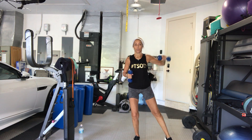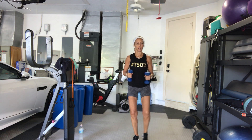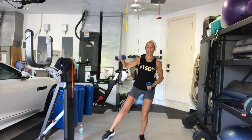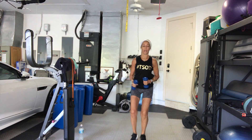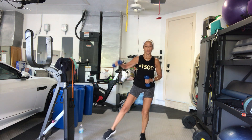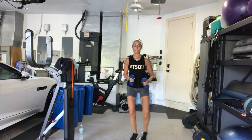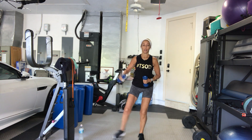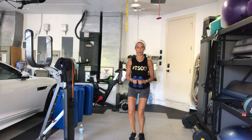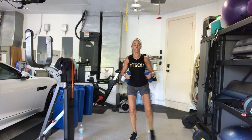Right arm, left leg. Good. Stay nice and low — your knees are bent the whole time. 5, 4, 3, 2, 1 more time.